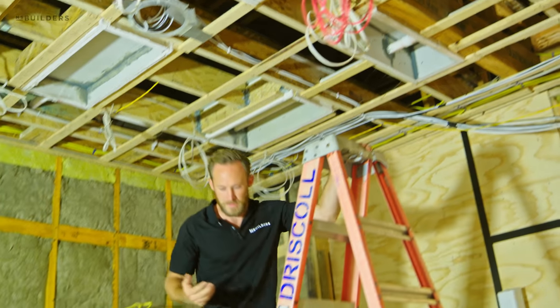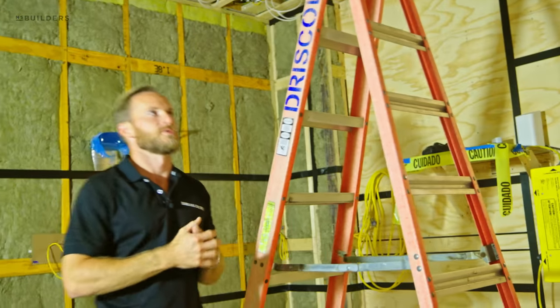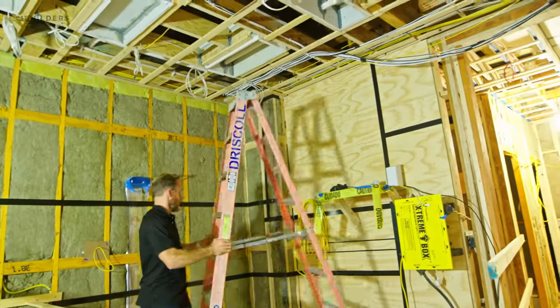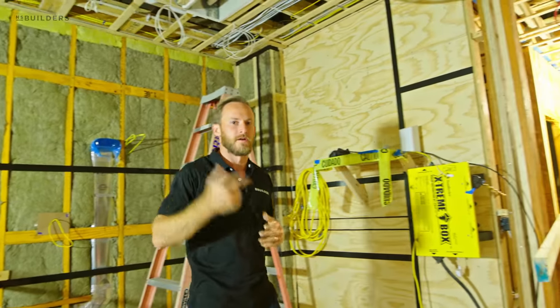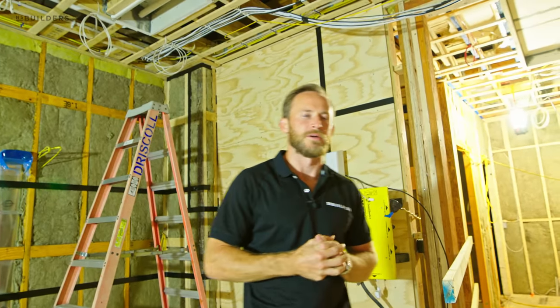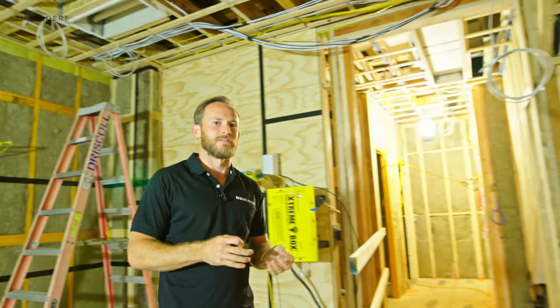That's a code requirement to maintain that fire separation, and that is how we've chosen to handle it here. We also have to do similar things with any other utilities that go into that ceiling above the fire rating, such as our ductwork — we have to have fire dampers installed on our ductwork. These are some of the challenges we're going to deal with here in a multifamily building, and fire separation is something we take very seriously.